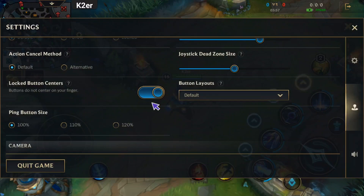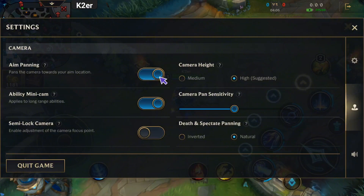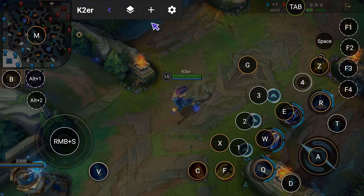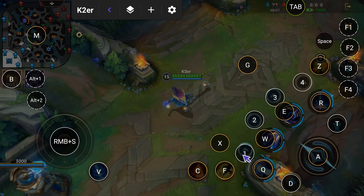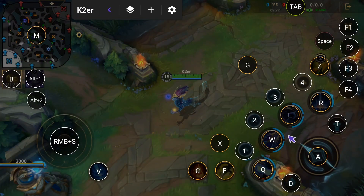If you don't change this, basic attacks won't be precise. Then find Aim Panning and turn it off. After config setup, open it again and click the floating window. If using the share code, the config will appear — just adjust button positions to align with the game skills. We'll teach adjustments later for each targeted skill.